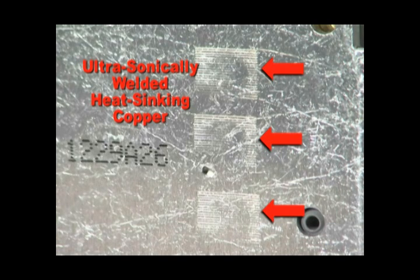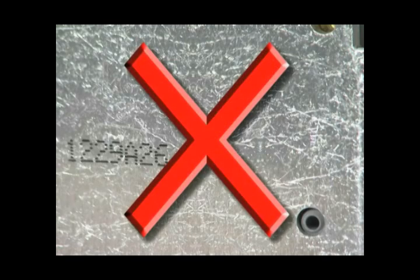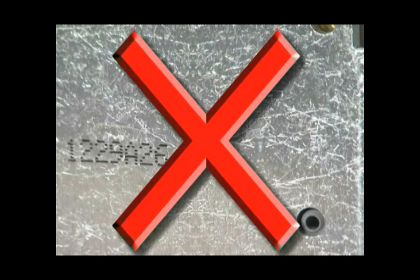Now, when you look at one of ours, or an OE, that's what you'll find. But if you come across an ICM that doesn't have those scratches, my friends, you've found an ICM that is truly second rate.